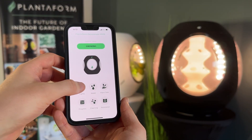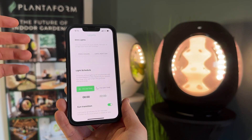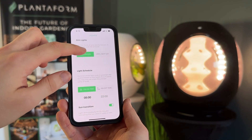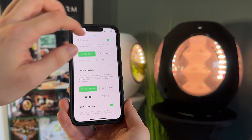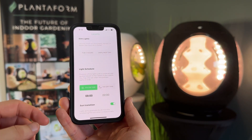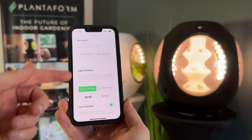Next, you can open the light section on your app, which will display everything from dimming your lights to your light schedule. Within dimming, you can dim for two hours. You can also fix the lighting schedule for the on and off time of Rejuvenate, as well as your sunrise and sunset transitions.